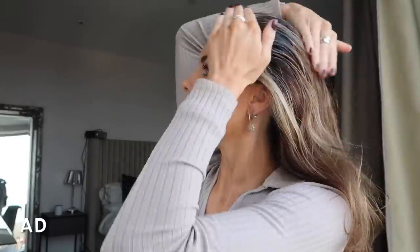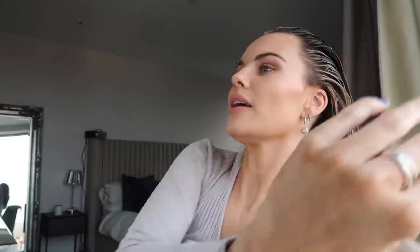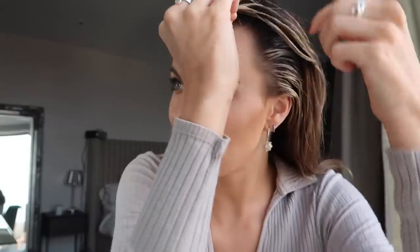I probably did put a bit too much in. I'm just going to slowly gel it back — I'm going to look a bit mental to begin with, but I'll show you where I'm going with this. Wet looks are quite cool; I've seen Kim K really pull them off. I might not pull it off as well as her, but we're going to give it a go. This gel is actually really nice and it's not sticky in my hands either.